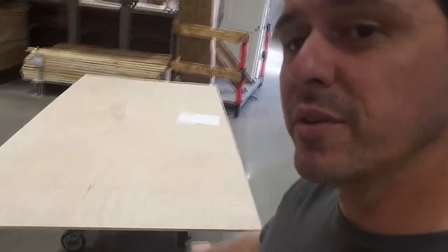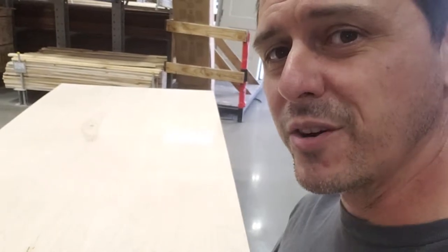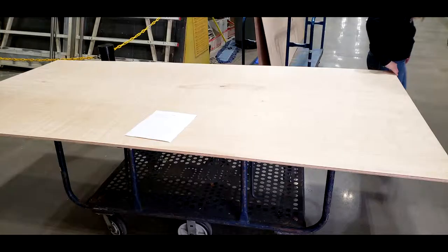So today we're over at Lowe's. We're going to be setting up to redo my terrible desk. We've got a beautiful half-inch maple board to start off with. Here's a shot of the maple hardwood plywood that we picked up from Lowe's.